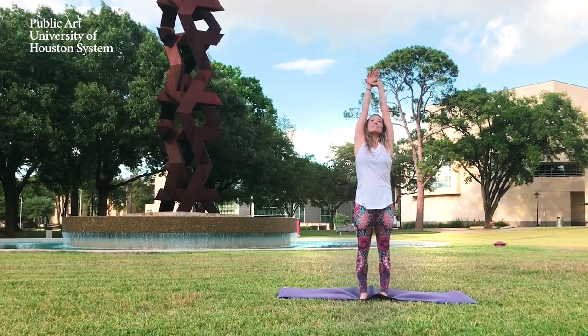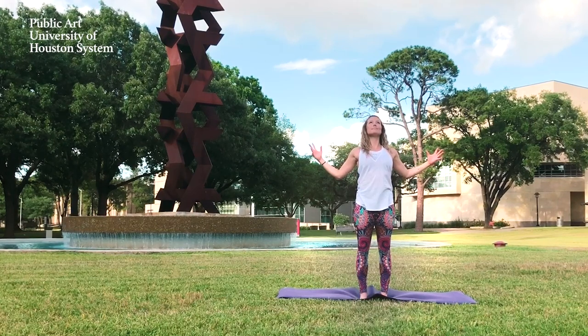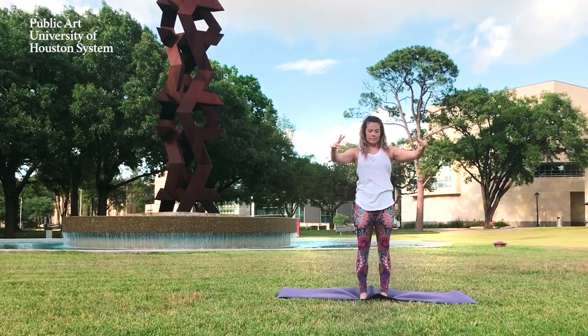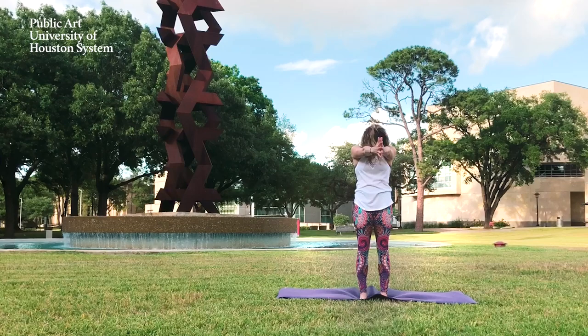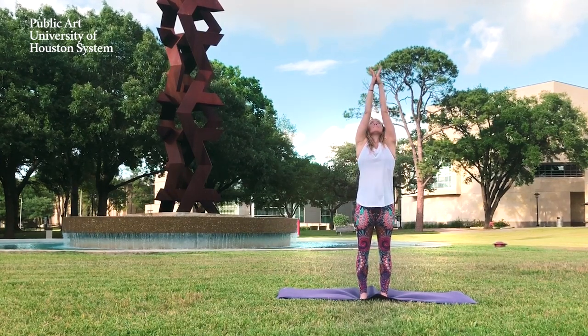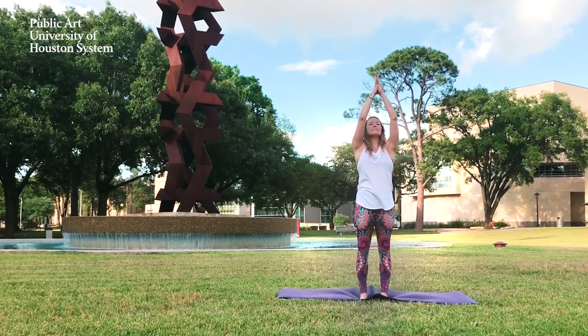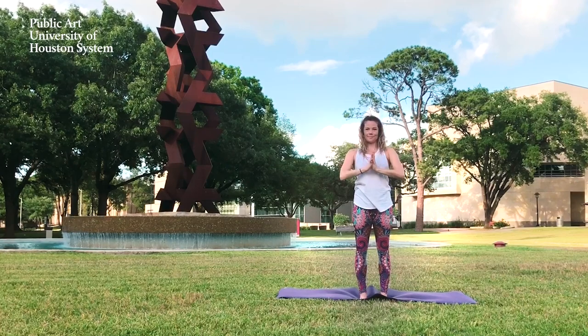Inhale, lift the arms back up. Exhale to cactus arms. Elbows draw down and back. Inhale, lift the chest. Exhale, palms come to touch in front of you, chin to chest. Inhale, reach back up once more. Exhale, take it back to a slight back bend. Hands to heart center.